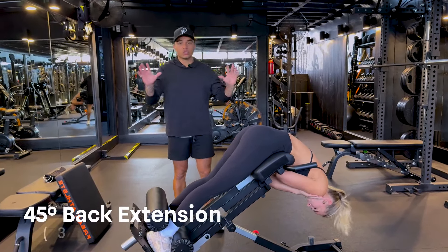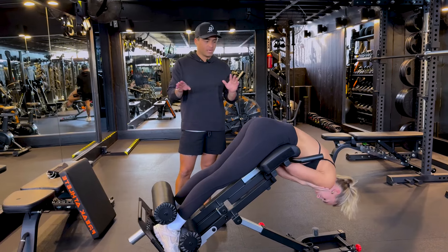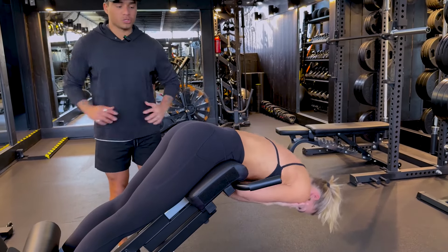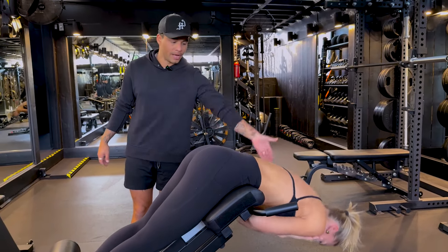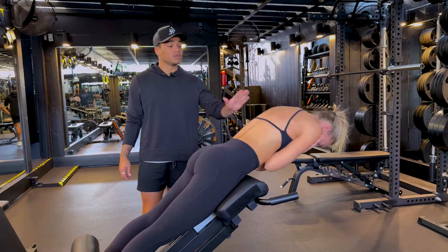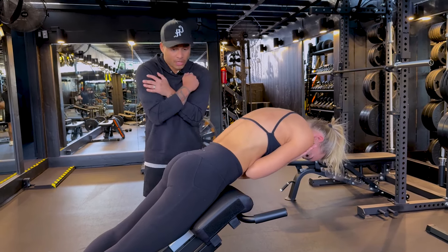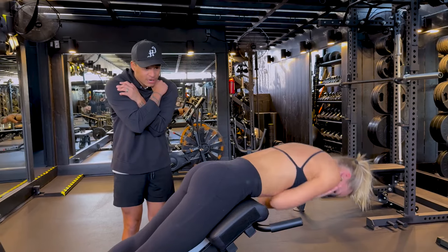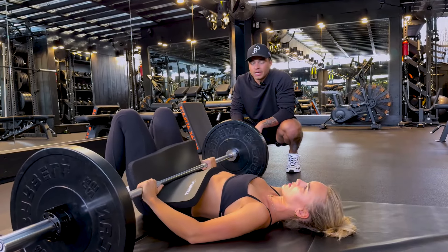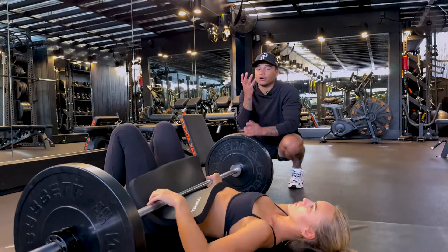Back extensions are so good for the upper glutes — this is the only reason I do these. Have duck feet in the back to help you engage; it makes a big difference. What you're going to feel like is you're pushing your hips against the pad. Notice how she's rounding her back when she comes up — she's not lifting her torso, she's pushing her hips against the pad and squeezing, which is what's causing that rounding. You can hug a 10 or 25 pound plate, or use dumbbells. Her lower back rounds naturally because she's doing it the right way — the more round you get, the more activation you'll feel up in the upper glutes.